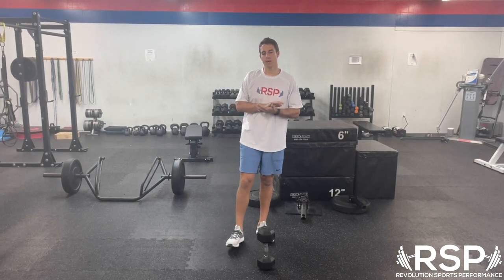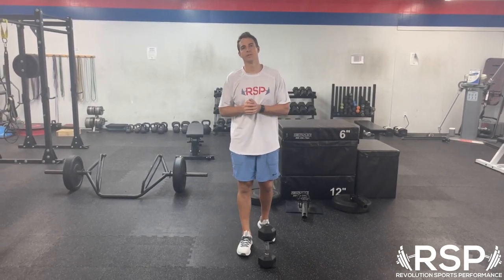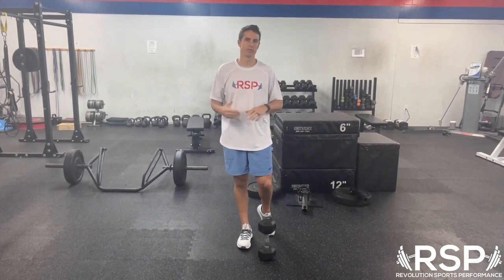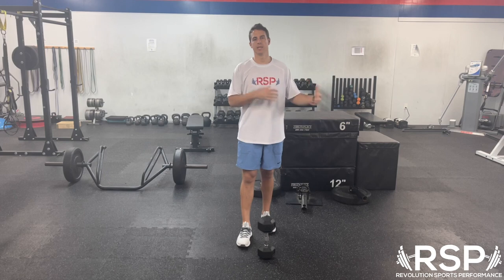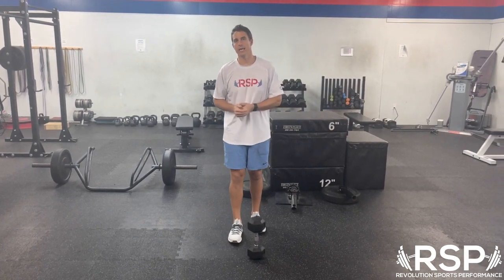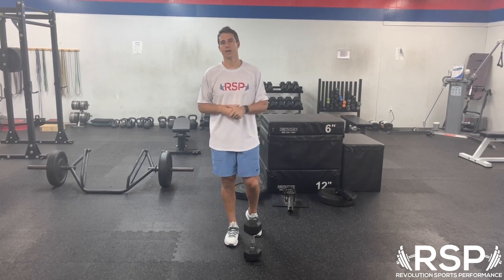For this week's Quick Tip Tuesday, we are continuing our series on hip mobility, and today we're approaching it from a little bit of a different standpoint. Last week we did the 90-90 switches — very specific to hip mobility — and now we're going to talk about incorporating it into actual lifts.